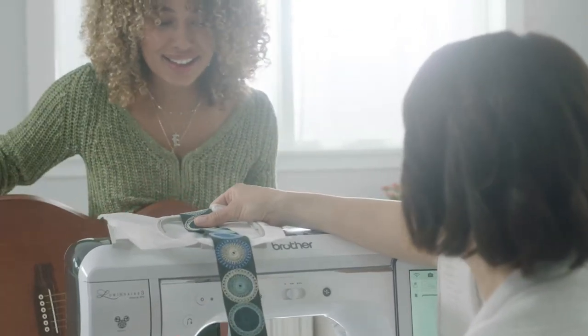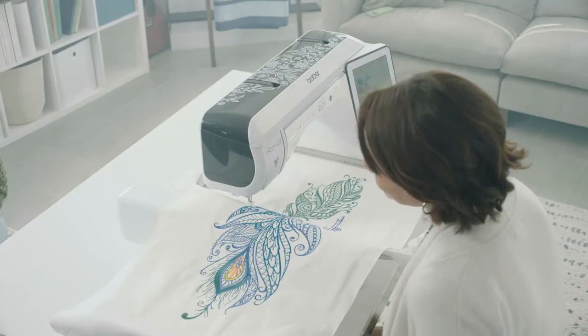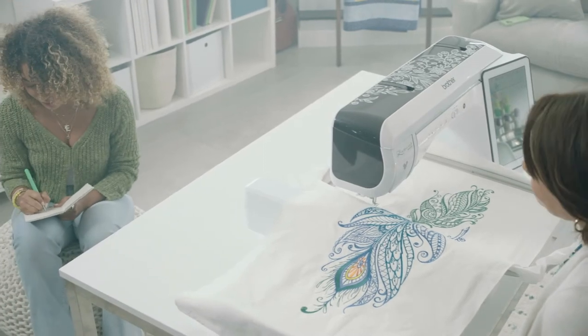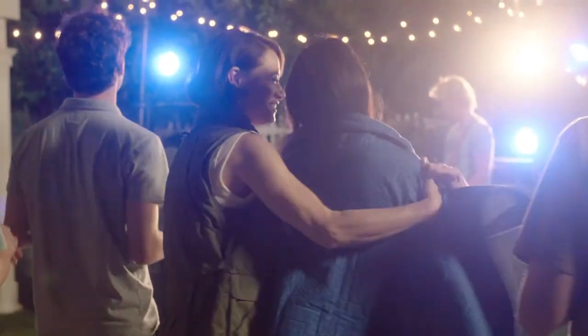New long stitch designs allow you to add a unique geometric enhancement to just about any project. Embroidery connect gives you the ability to connect multiple designs to make one large embroidery motif.